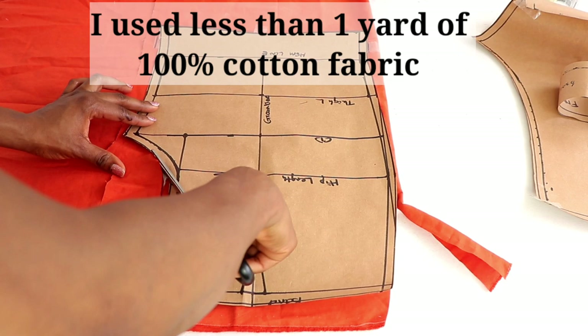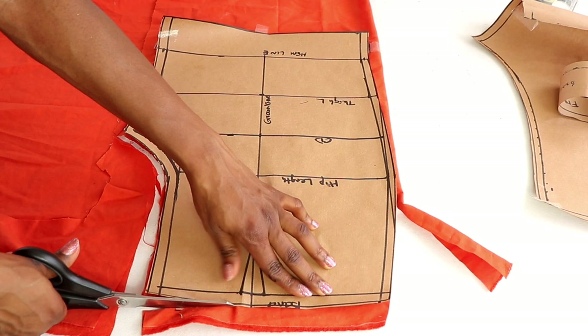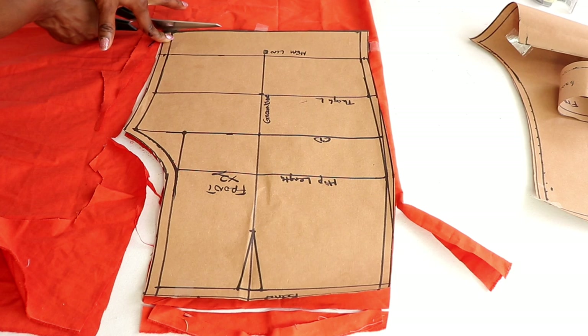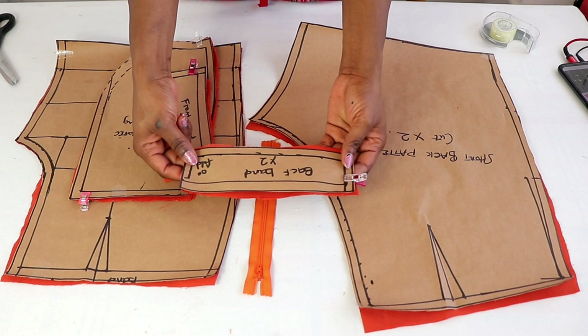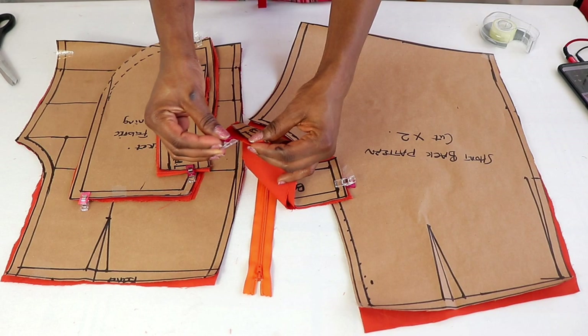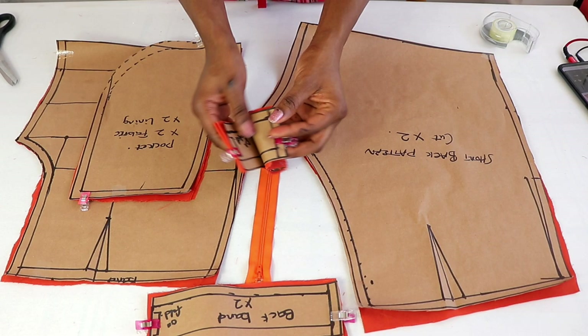To get started, fold your fabric in order to cut out two pieces at a time. Then place the pattern on it and cut it out. So you cut out the front, the back, and the band. So I have cut it out and this is what we have. For the band, I have two pieces and I cut it on fold.